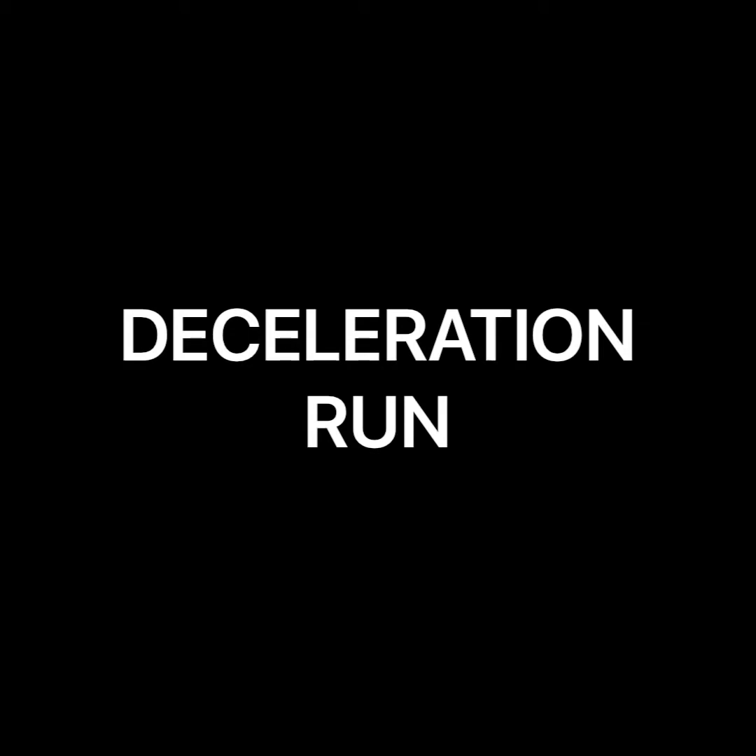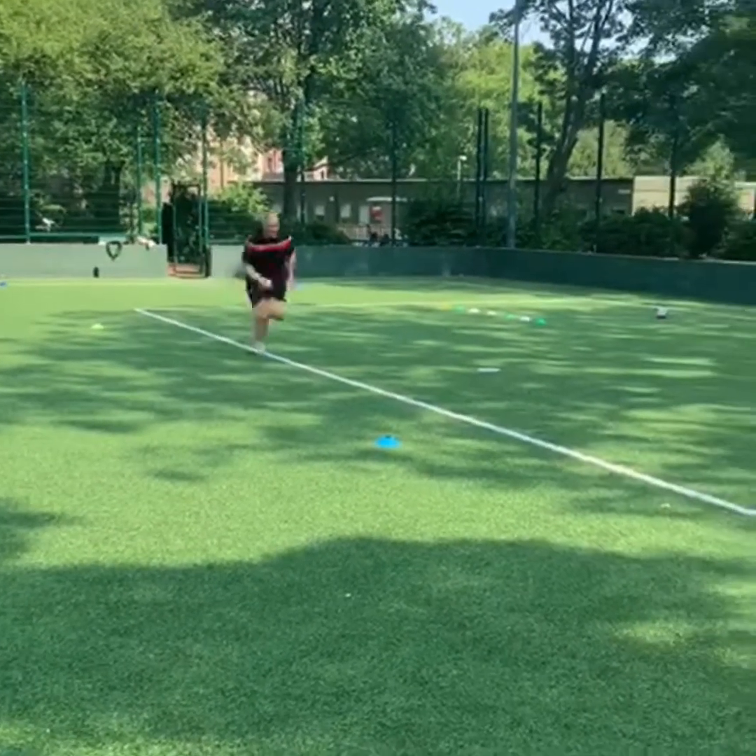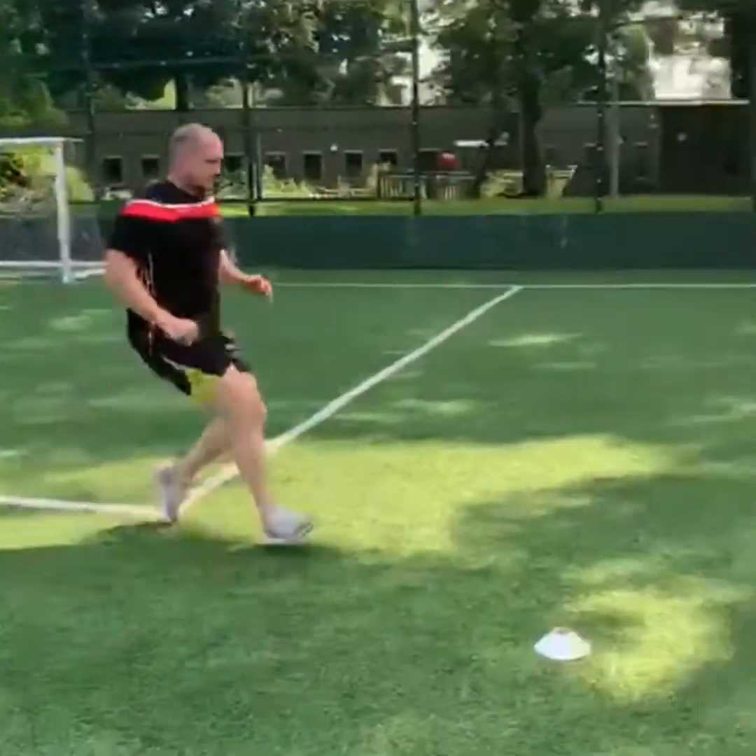We've got some deceleration runs — you're running at full pace, and once you hit the yellow cone you decelerate down to the white cone.